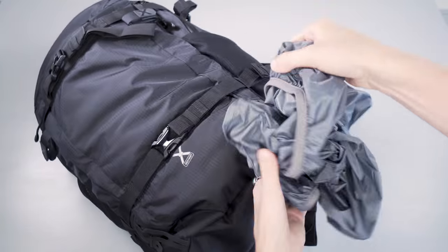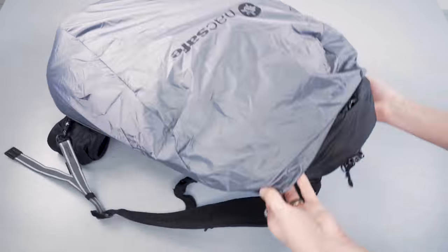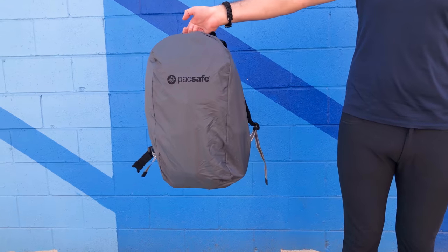Below the harness system there's also an affixed rain cover that's always attached to the pack — you just pull it out when you need it, toss it over your pack for additional weather resistance, and you're good to go.